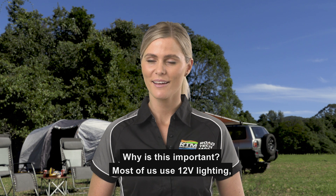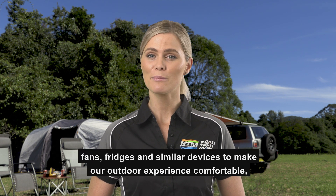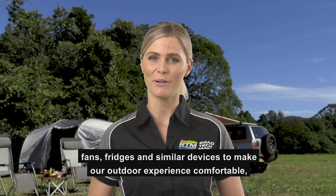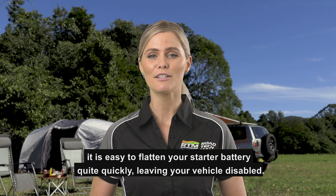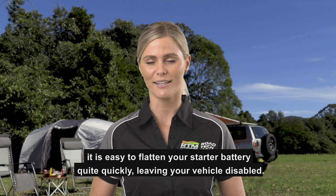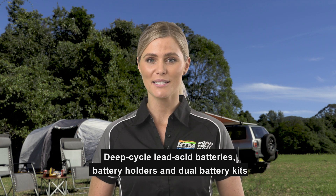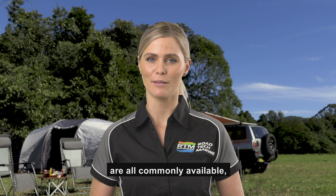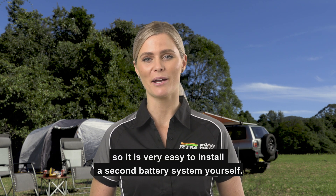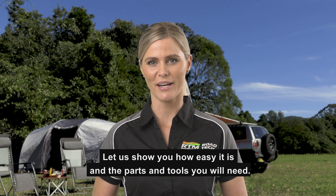Why is this important? Most of us use 12-volt lighting, fans and fridges and similar devices to make our outdoor experience comfortable. But because these draw a lot of power, it is easy to flatten your starter battery quite quickly, leaving your vehicle disabled. Deep cycle lead acid batteries, battery holders and dual battery kits are all commonly available, so it is very easy to install a second battery system yourself. Let us show you how easy it is and the parts and tools you will need.